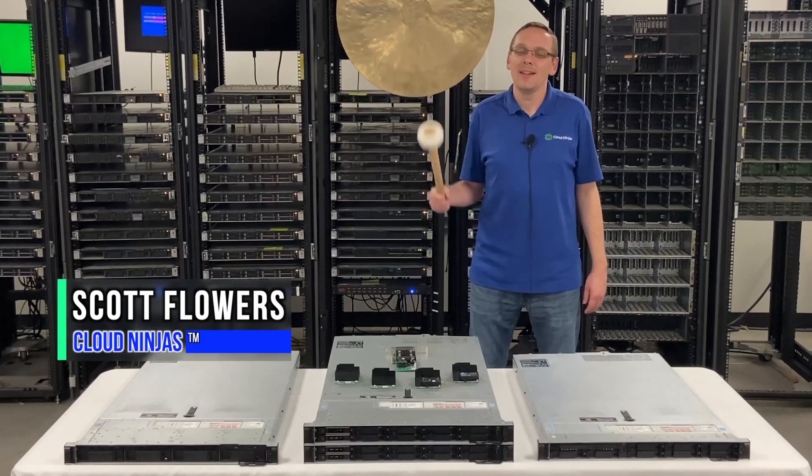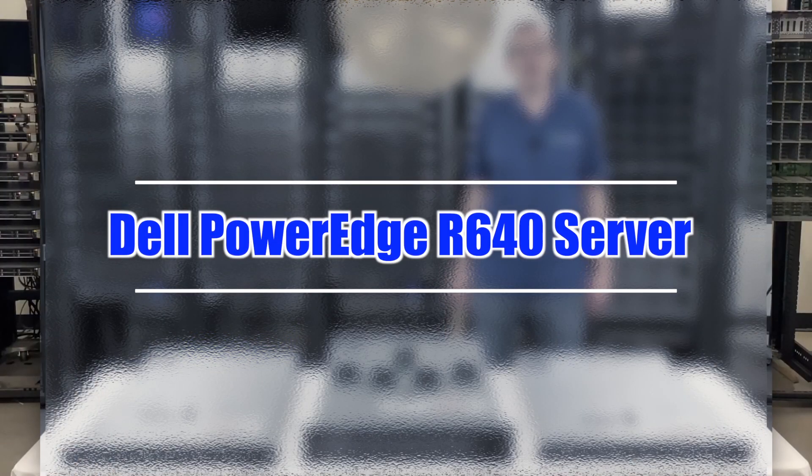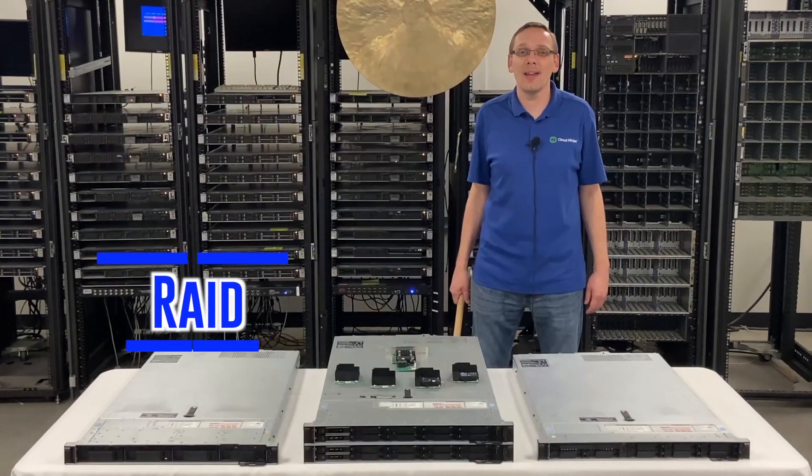Hi, I'm Scott Flowers with Cloud Ninjas. Today we're here to continue our series on the Dell PowerEdge R640 server. In this video, we're going to specifically focus on RAID. Let's get going.